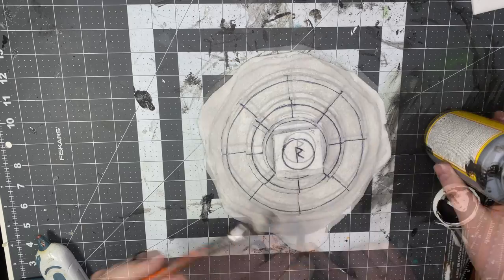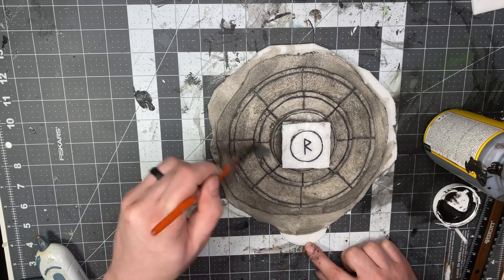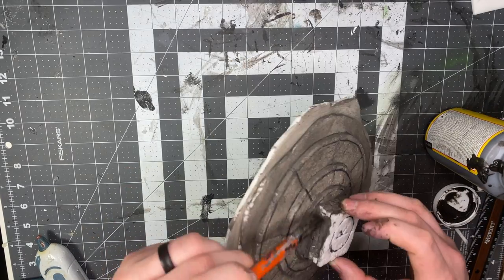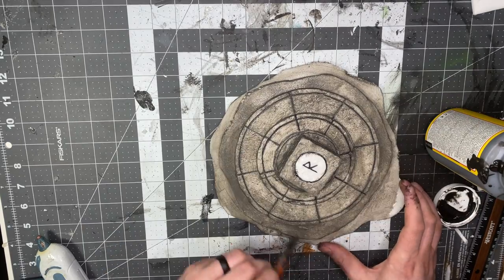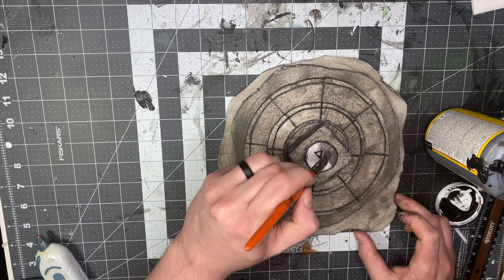Now take some Mod Podge and apply it all over. When you get to the tabletop, hold off a bit — try not to get it in the holes. If you do it's no big deal, just be wary of that.